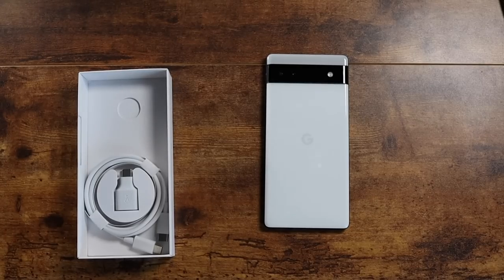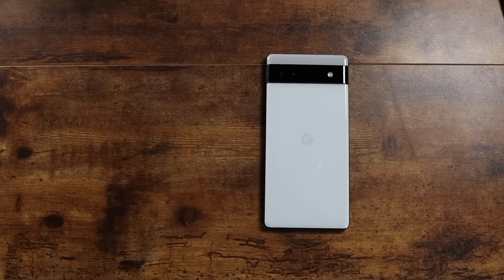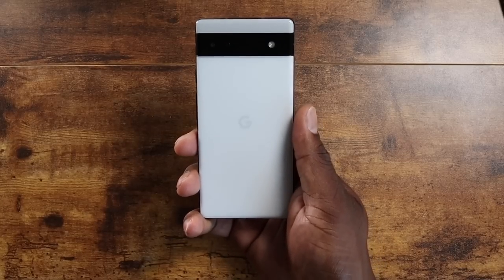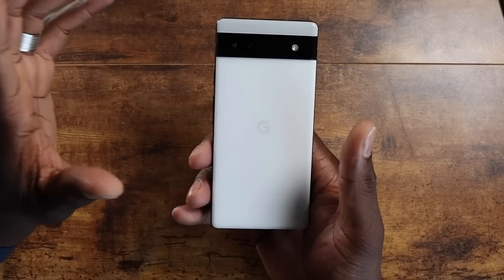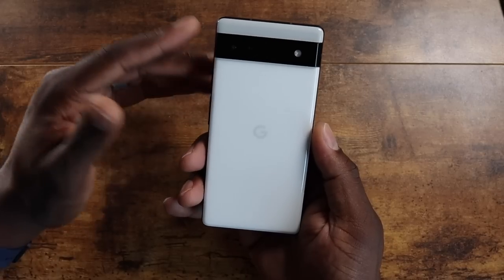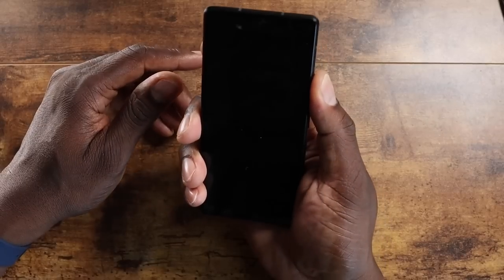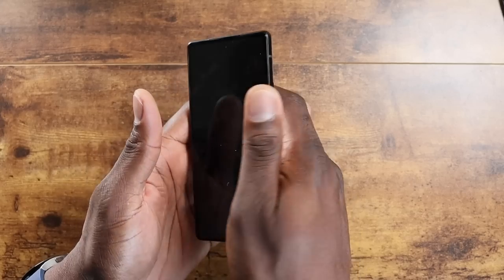I'm going to fire this up and give you some first impressions. I don't doubt I'll be impressed — my concerns are mainly about the differences and hopefully a better experience than the Pixel 6. Some people are saying it's not a Pixel 6, but it's a Pixel 6a, which shares the internals. You've got 6 gigs of RAM, 128 gigs of storage, and UFS 3.1, so that's going to be some pretty quick transfer times. You've got the Tensor chip with Titan M2, and a 6.1-inch display at a 20:9 aspect ratio.